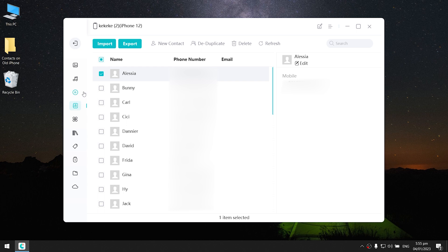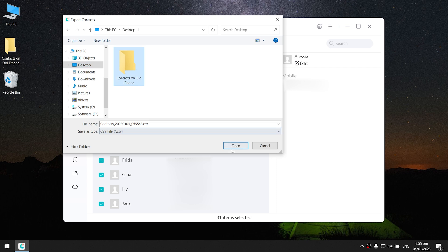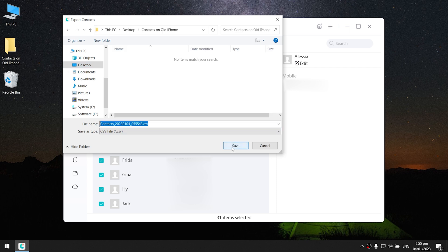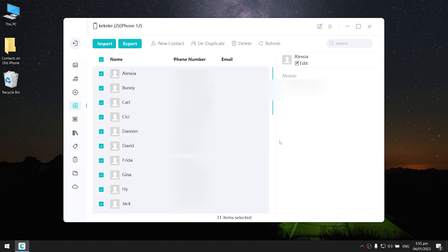Select all the contacts with one click. By the way, you can also uncheck the contacts you don't want to transfer. Then click Export. Here you can choose a vCard file or a CSV file — they both support import. Choose the file location. Your contacts are now saved on your computer.